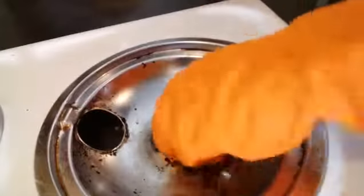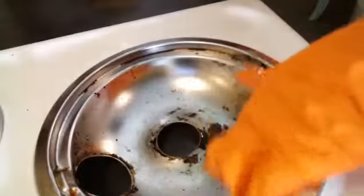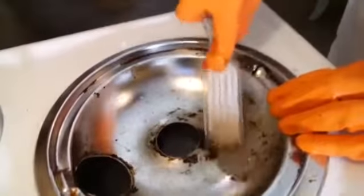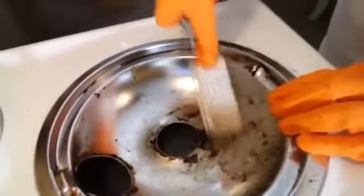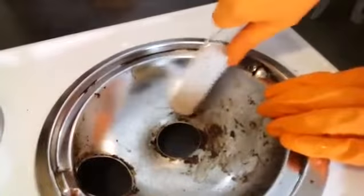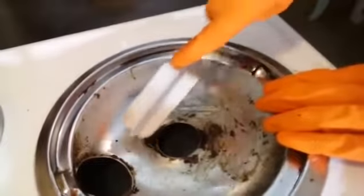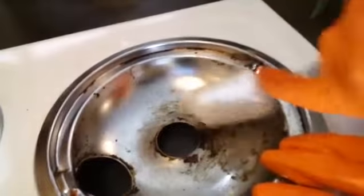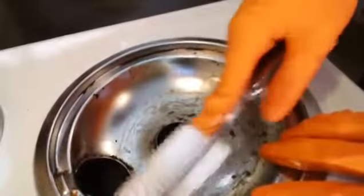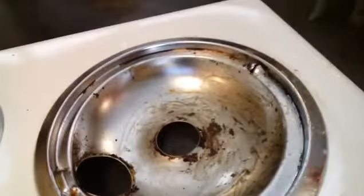Now I'm going to take this pumice stone and turn it around so you can see all of this gunk on there — we're going to get that off with this pumice stone. See how it's just coming off? That's all you need, and we're going to do all of them just like that. Get all of that gunk off because it's just baked-on, caked-on stuff.